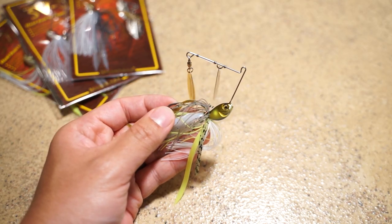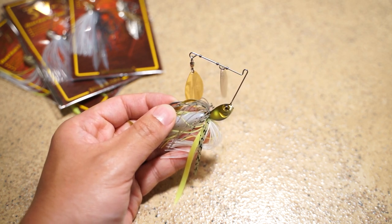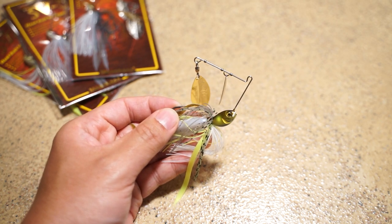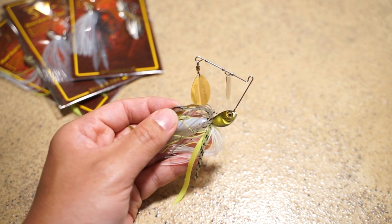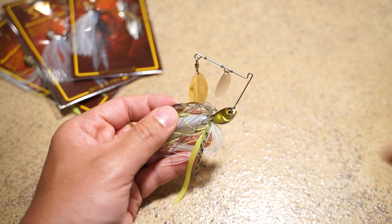I've been fishing spinnerbaits for many, many years now, and it's probably one of the most well-known lures, but many people can agree that it has lost a lot of popularity over the years. Spinnerbaits come in different colors, sizes, weights, and designs.